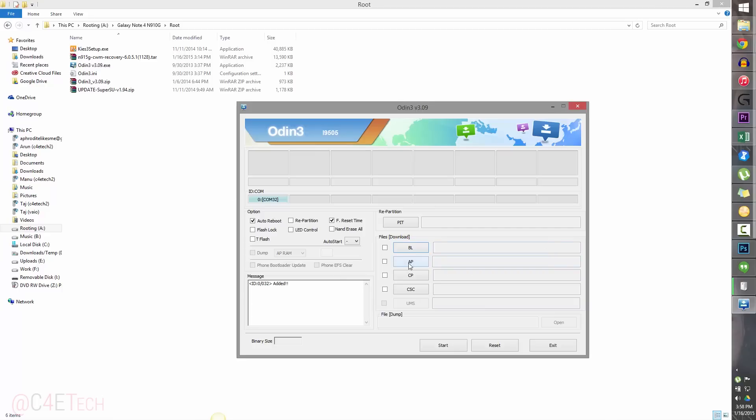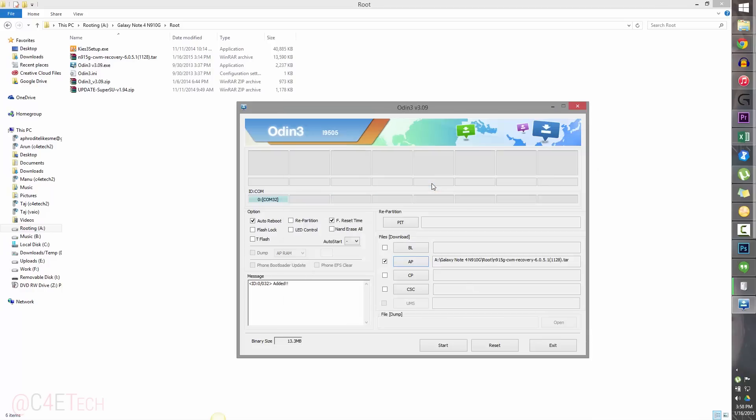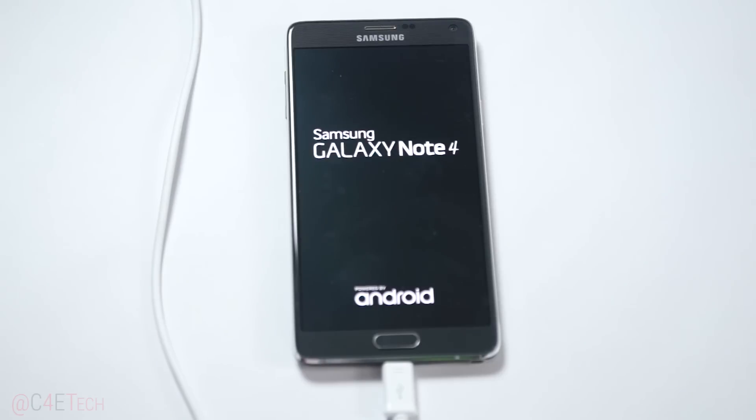Now click on AP and select the ClockworkMod .tar file that you downloaded from link 3. Just select it and click Start. This will take a few seconds to complete. Once it's done, we are finished with the PC part of the tutorial and can jump back to the Note 4.